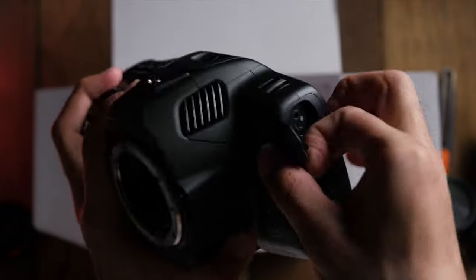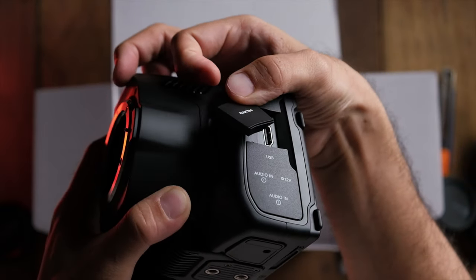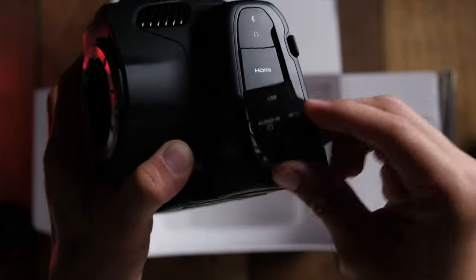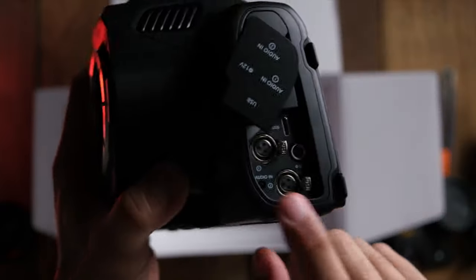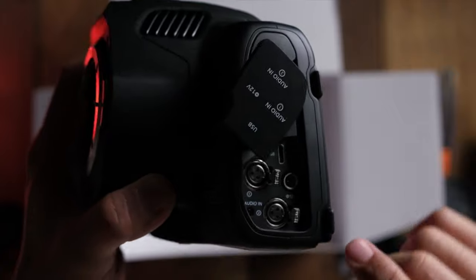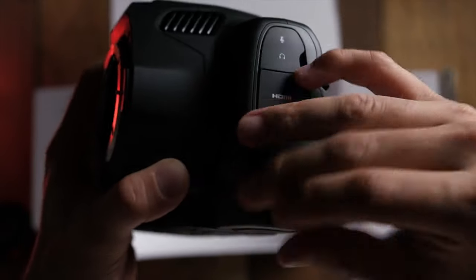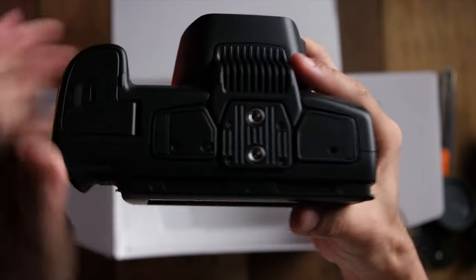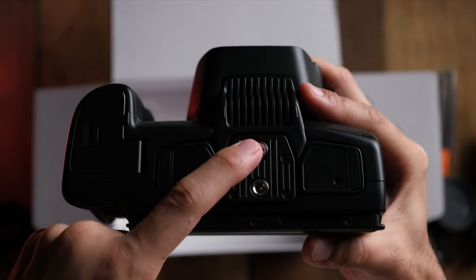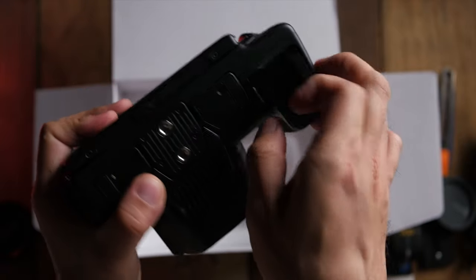In terms of inputs and outputs, this camera comes with a mic jack, a headphone jack, a full-size HDMI jack, and USB-C — which you can also use directly with an SSD to record your videos straight onto it. It also comes with two mini XLR jacks, a slot where you can charge your camera battery directly from the camera, and at the bottom there are two quarter-inch screws for a tripod plate. The battery door is also at the bottom.